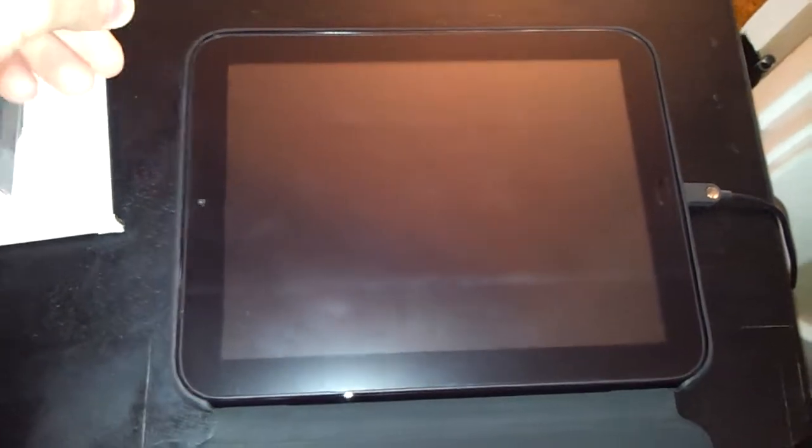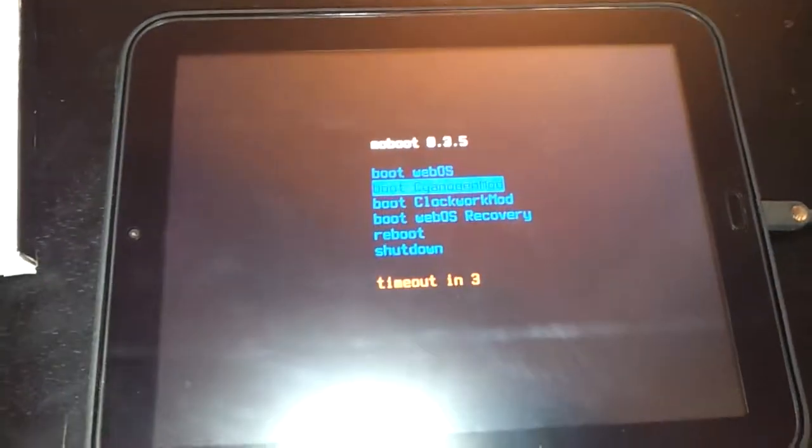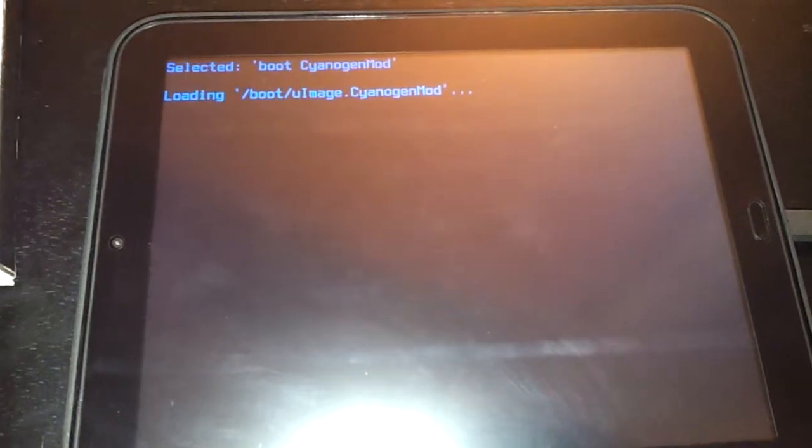I got the matte screen protector — I need to clean it but it's nice. I'll boot it up for you. You can see the HP logo, and it boots into the Synergy mod.